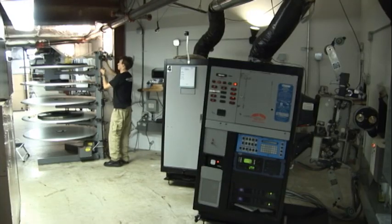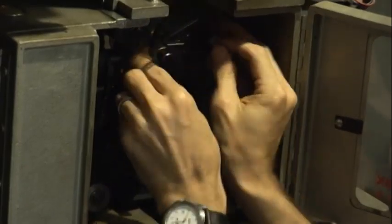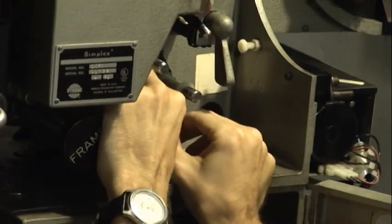The weary projectionist carefully seats the film around all of the A5's rollers. Now, the projectionist, more awake, threads the projector starting with the sound head.